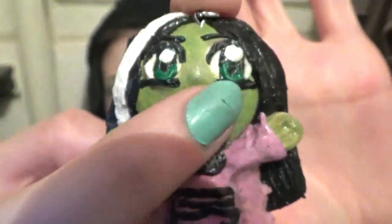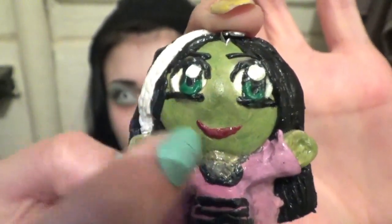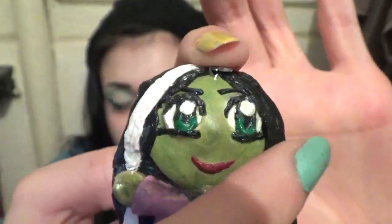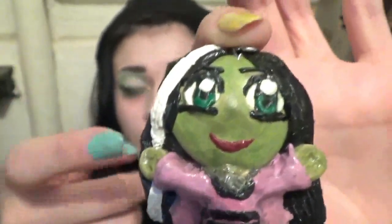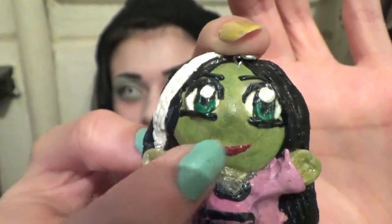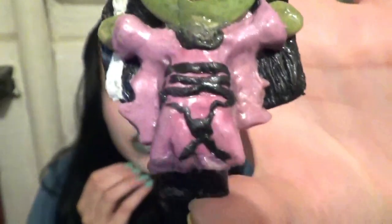Next is this little Lily. So cute. I'm obsessed with making Chibis — I'm so obsessed with Chibis. I'm proud of how this came out. This is all chalk pastel — all the green, the skin tone is all chalk pastel. This is just skin tone clay underneath, and then green pastel over it.